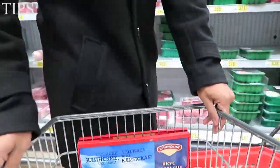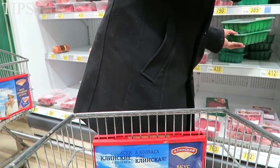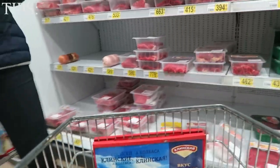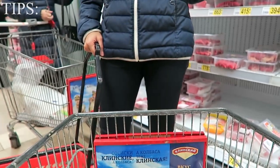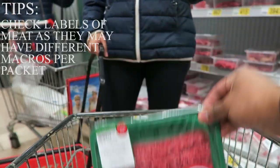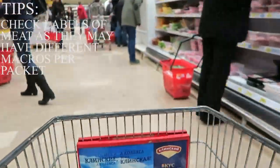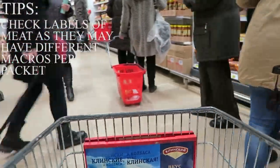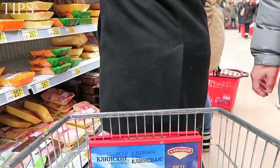Now we're on to meats — high protein sources. I love ground beef and ground turkey. Whatever you prefer, whatever macros are best for you. As you can see, I'm always checking the packet labels — that's about 19 grams of protein per 100 grams with the ground beef and about 6 grams of fat. In the United States they likely have higher protein content in their ground beef.